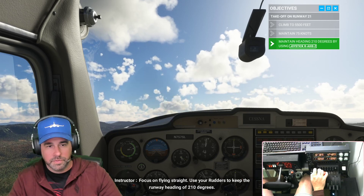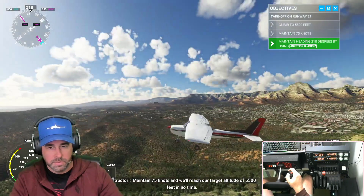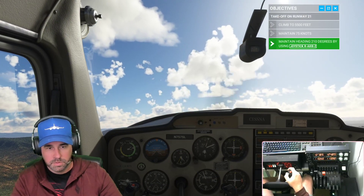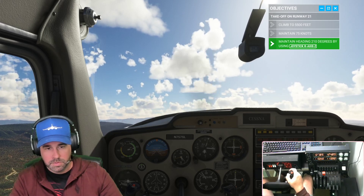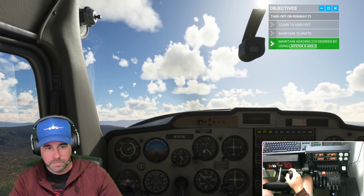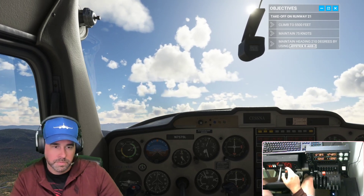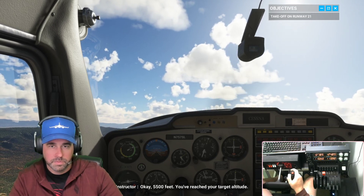Focus on flying straight — use your rudders to keep the runway heading of 210 degrees. Maintain 75 knots and we'll reach our target altitude of 5,500 feet in no time. We should almost hit 5,500 feet at around 70 knots here. We've reached 5,500 feet — target altitude achieved!